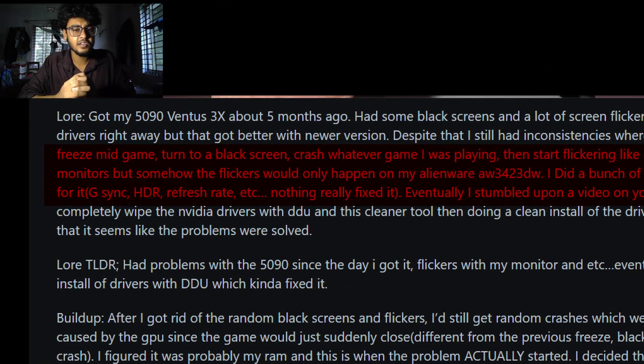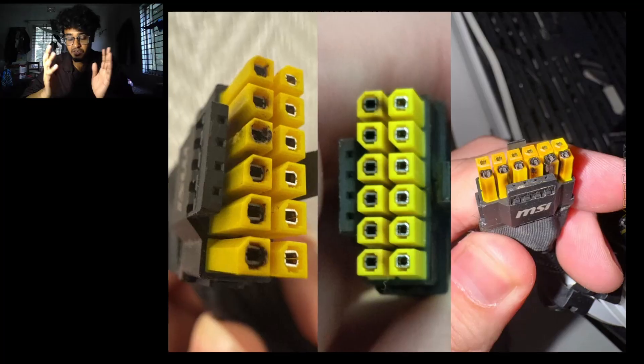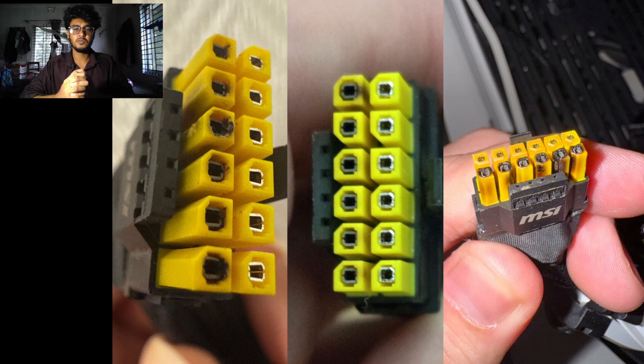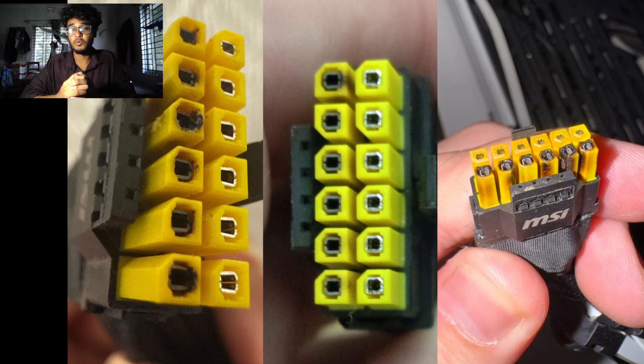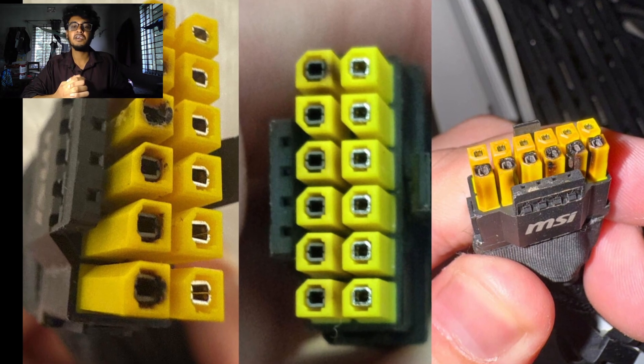Another case involved an MSI RTX 1590 Ventus 3X where the owner had random freezing and flickering for months until the connector completely melted. Most discussions on Reddit are now focusing on whether to trust bundled adapters or only use native PSU cables. But there is one thing that keeps coming up in all those reports: the MSI yolo-taped adapter. In total, four cases all point toward one clear pattern.